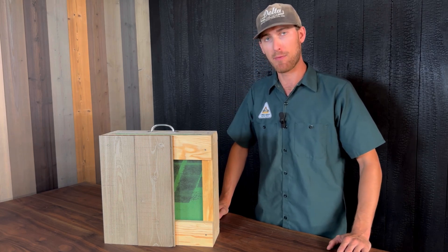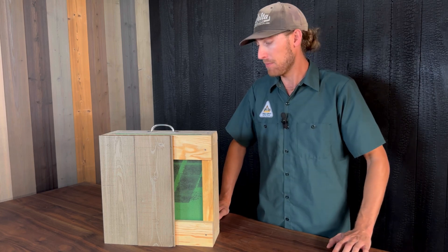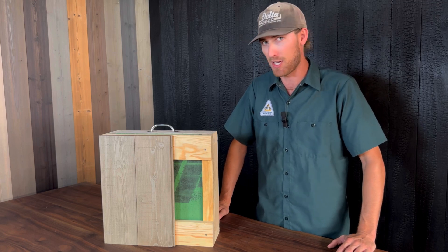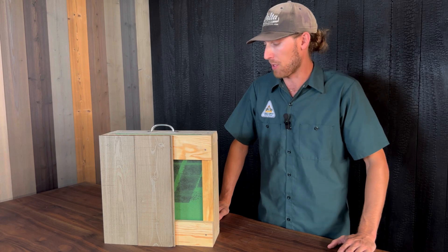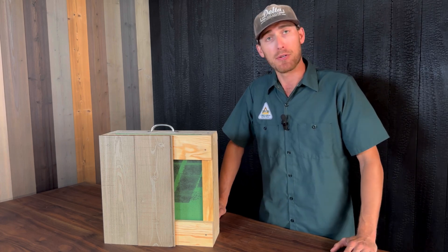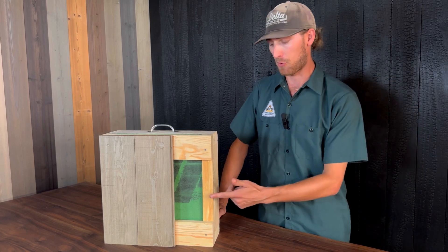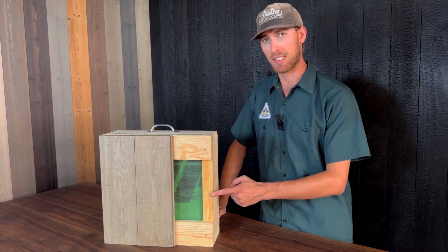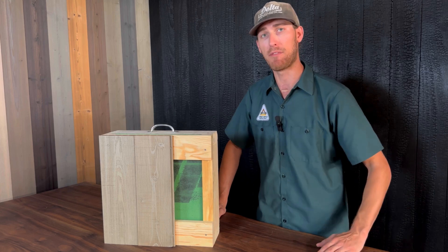Next we have our vertical counter battens. Here we're using a traditional half-inch plywood. This is just a really typical product that you would use in the market because it's cheap, readily available, and easy to rip down to size. Then we're using a three-quarter inch horizontal furring strip directly over that. You could actually use a lot of different materials and thicknesses to create the same effect. The only purpose that this vertical counter batten is adding to this system is floating the horizontal furring strip off the sheathing.